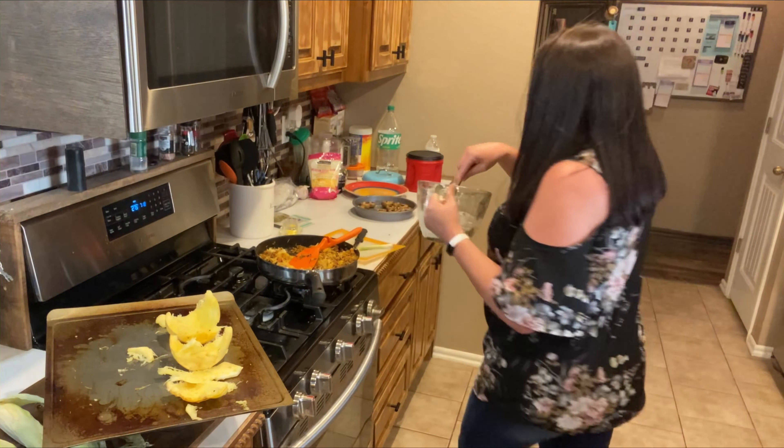Once we have them stuffed, we will top them with reduced fat cheese — I use the Mexican blend, just whatever you have on hand. You just top it up a little bit and we're going to bake them in the oven at 350 just until the cheese melts, usually about 10 minutes, which gives the mushrooms time to cook.